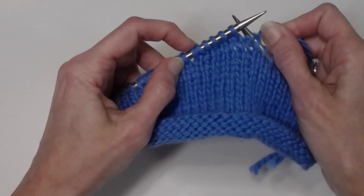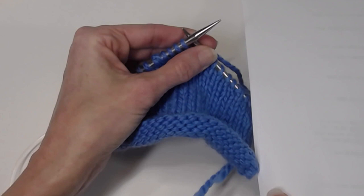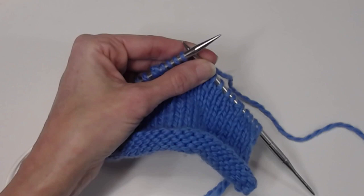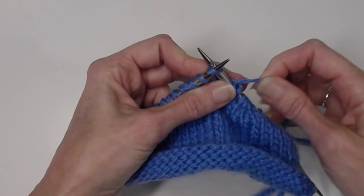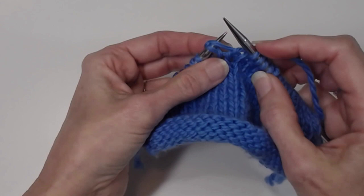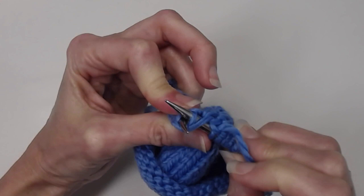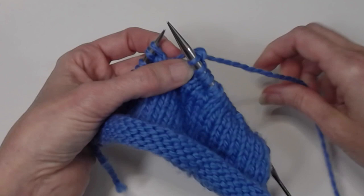I've completed my short rows. In a pattern written for German short rows, it's just going to tell you to work that doubled stitch like it's one stitch — work both legs of the doubled stitch together as one stitch. That's all there is to it. No special instructions for closing the wraps. Let's take a look at that. I'll do it once for throwing, since I happen to be throwing, and once for picking. There's that doubled stitch and I'm going to insert my needle into both this stitch and that lifted leg. Knit them together.